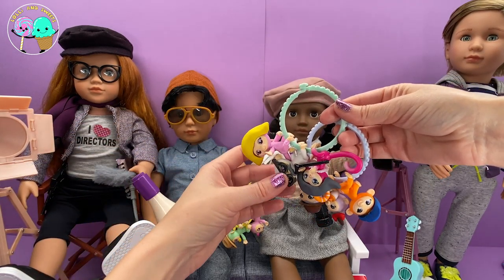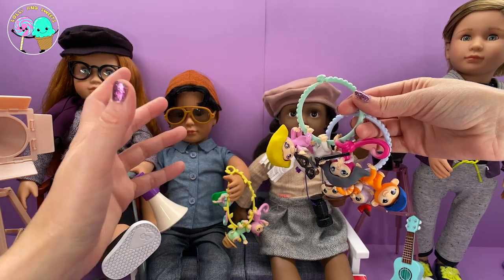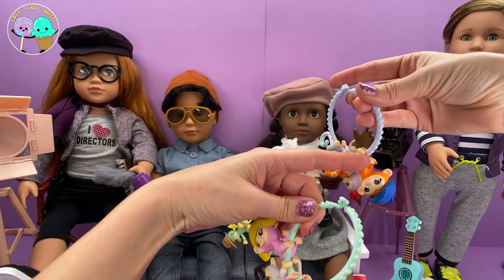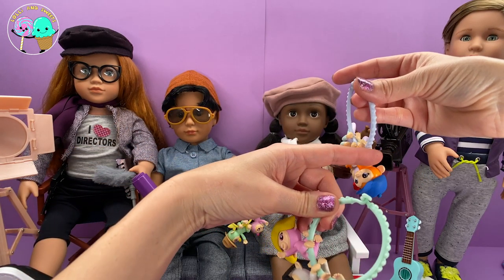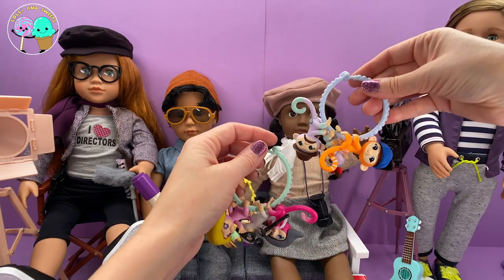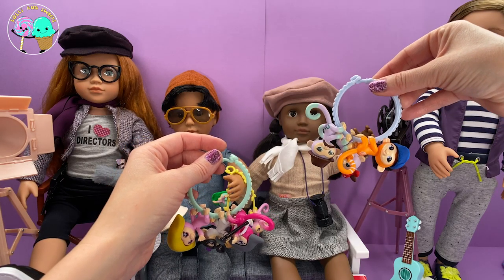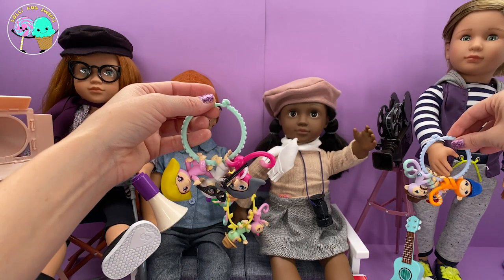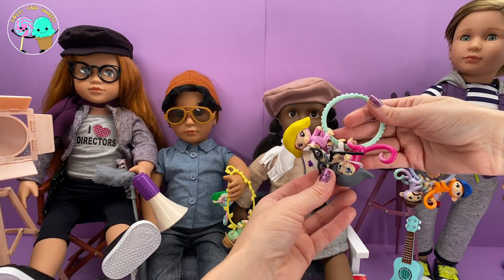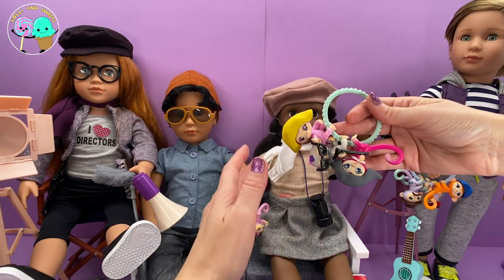These all have an arm out — they're all like reaching for you saying, give me your hand, give me a hug, play with me. And these have their arms and hands and feet closed. I think these sometimes work better for bracelets because you don't feel scared that they're going to fall off. Look how adorable these fingerlings look with all these accessories — there are so many great things you can do, and you can use accessories from other toys.